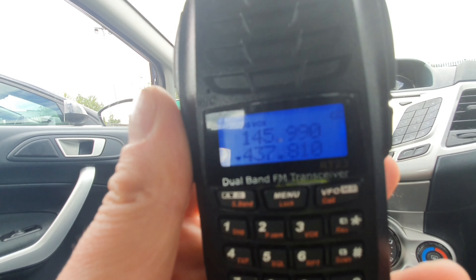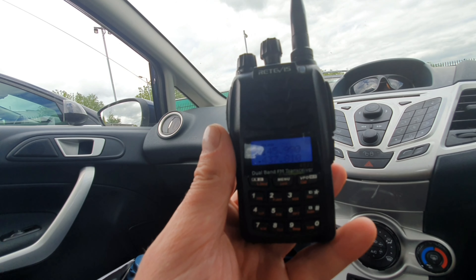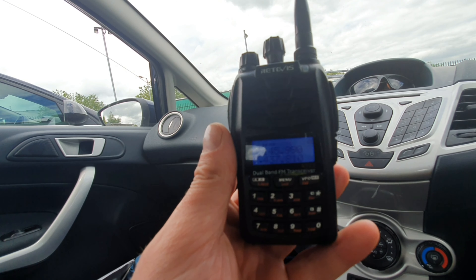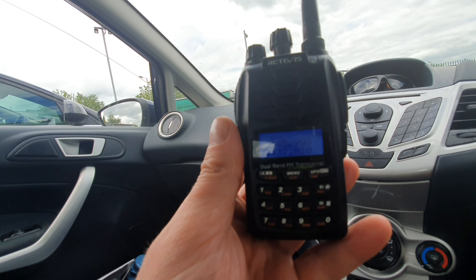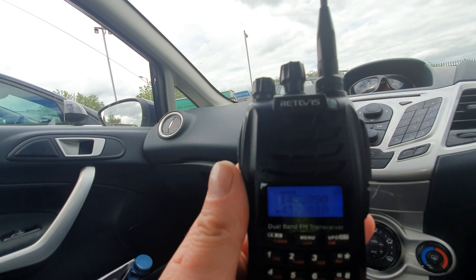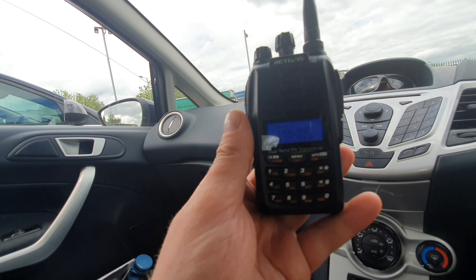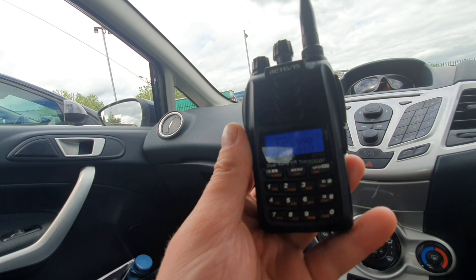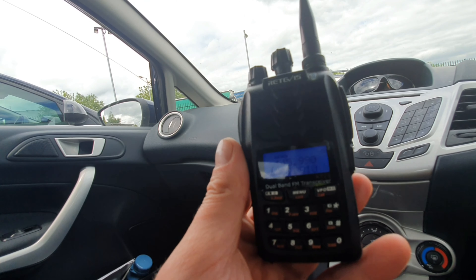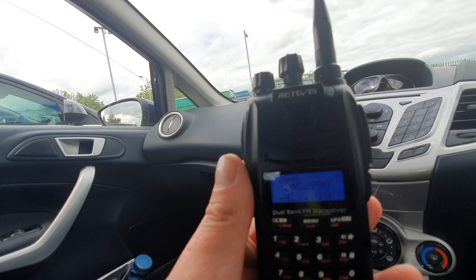You might think it's just another Baofeng, but it's not. It looks like one, and I can see why, but the menu structure is quite different. It's got dual-line receive so you can listen to different things simultaneously on the top and bottom. You've got two transmit buttons and dedicated volume and channel knobs — you don't see that on radios at this price point. Even the Yaesu FT4X doesn't have that, and that's one of these entry-level Yaesus.